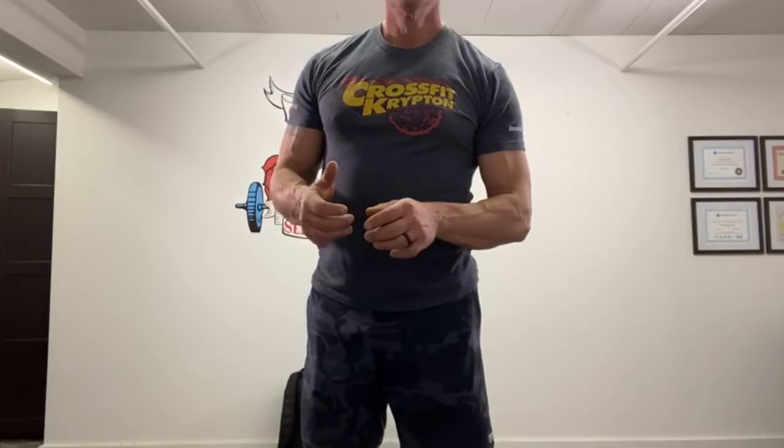All right, good luck today. It's a good workout — I hope you enjoy it, and I'll see you next time.